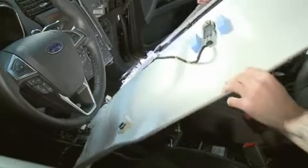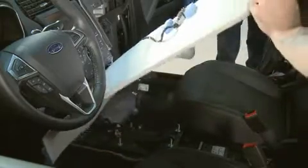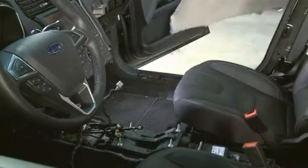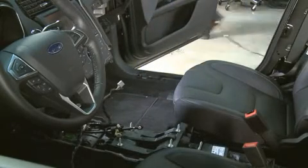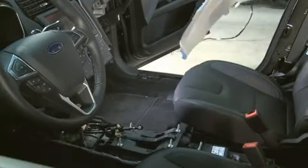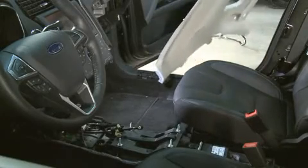The right side should be angled upward above the height of where the seats would be. Once the headliner is pointed toward the passenger side door, the technician should be able to remove the headliner from the vehicle. To install the new headliner, reverse the procedure.